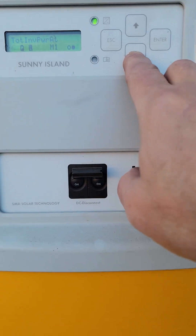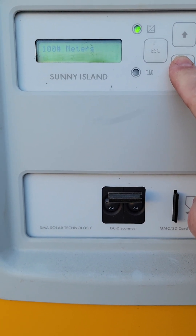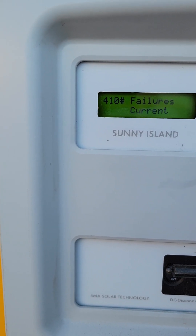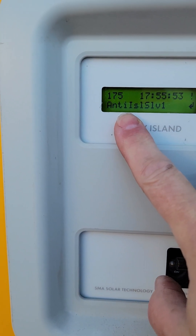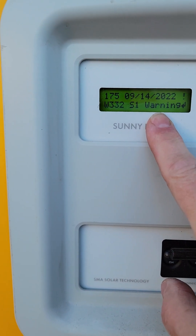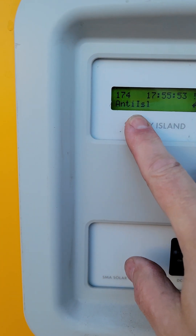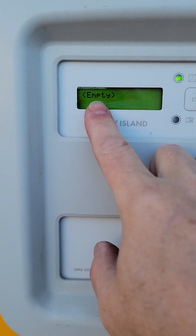I'm going to do the exact same thing here — come down and go to menu item 400, then go into current. This one is going to be a different warning: this is an anti-island slave one, so the slave threw the warning. I can go ahead and clear it. Sometimes you have to hit it twice. It just changed to error 174, and this is the master showing the same error. I'll go ahead and clear that, and now it's empty.